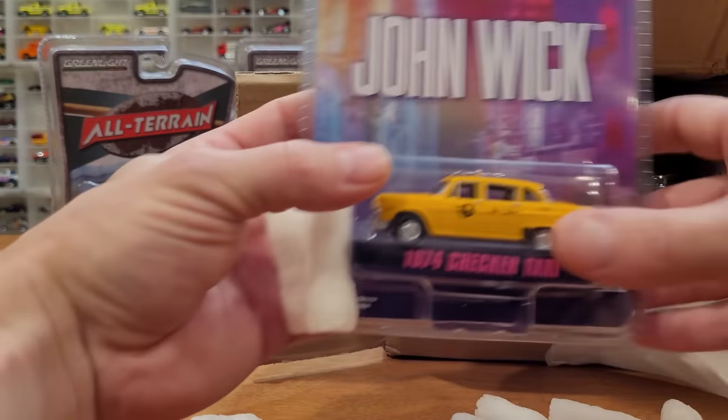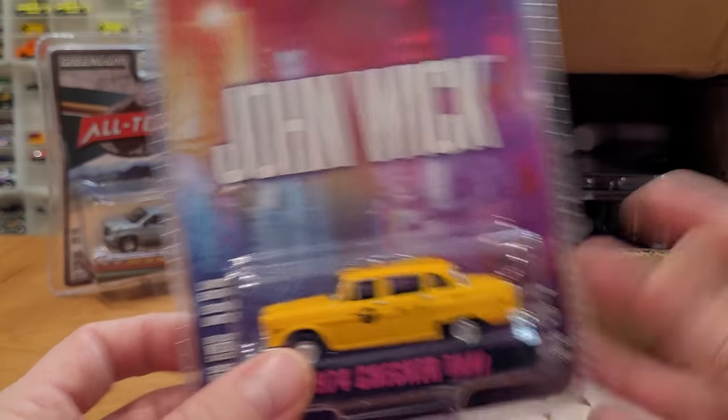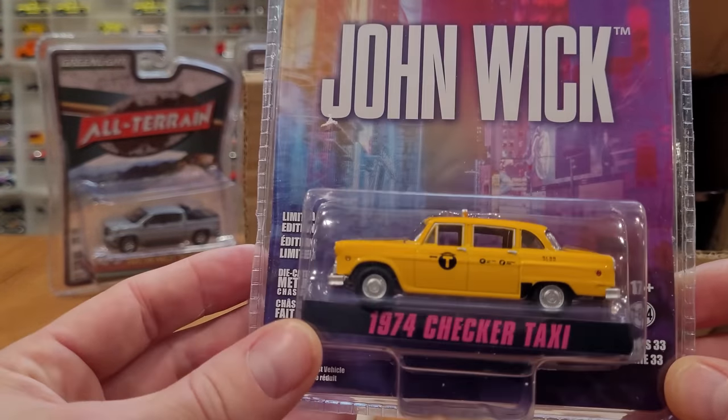Really no need for all these styrofoam peas. Maybe there was actually, considering how much of a crush the box got. They really should be technically double boxed. But like I said, it looks like they have survived.